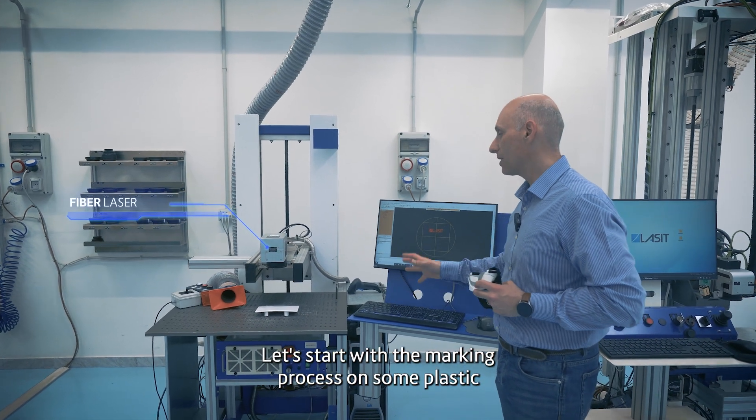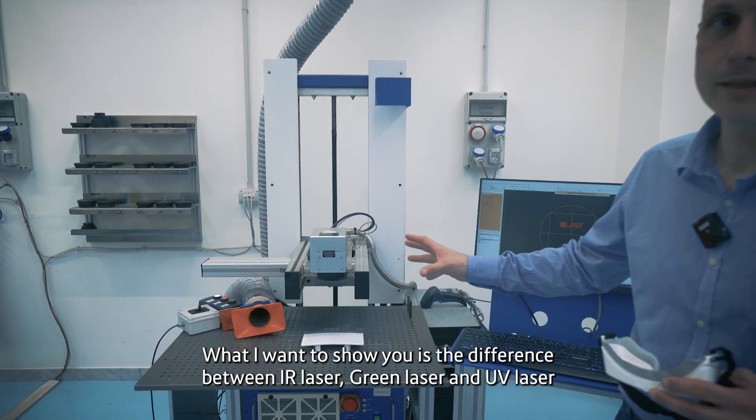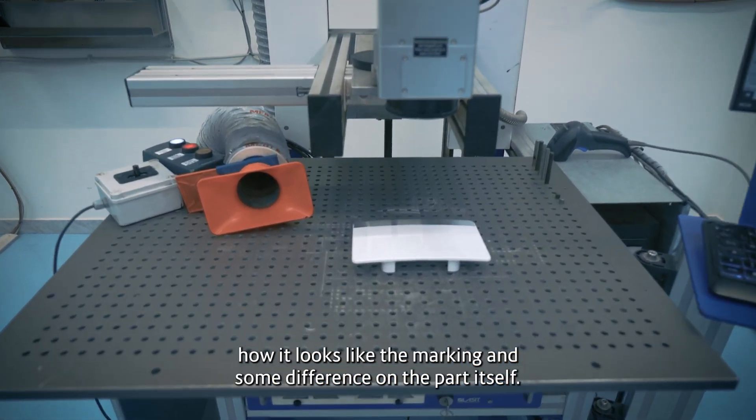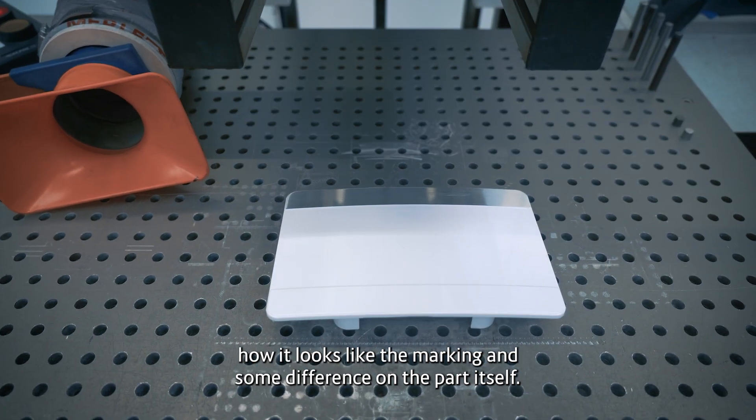Let's start with the marking process on some plastic. What I want to show you is the difference between fiber laser, green laser, and UV laser — how the marking looks and some differences on the part itself.